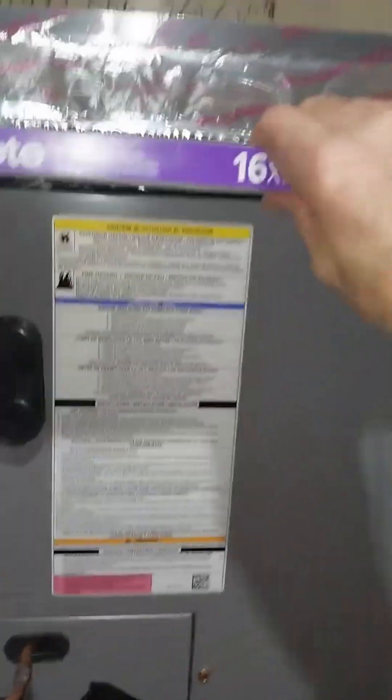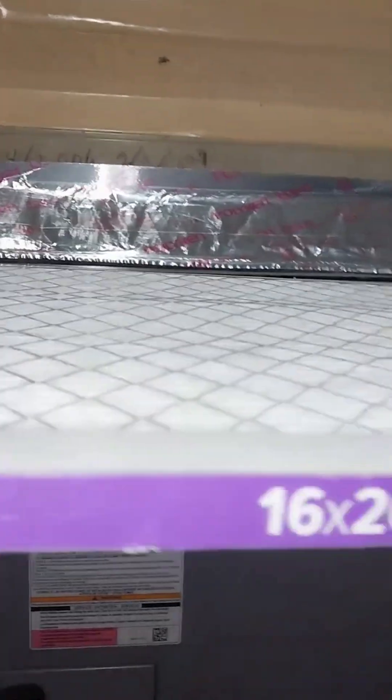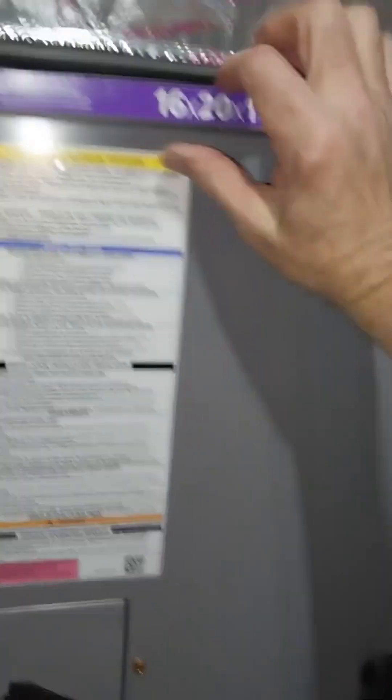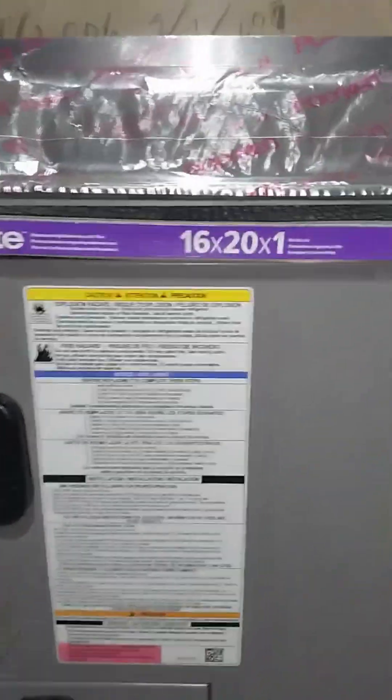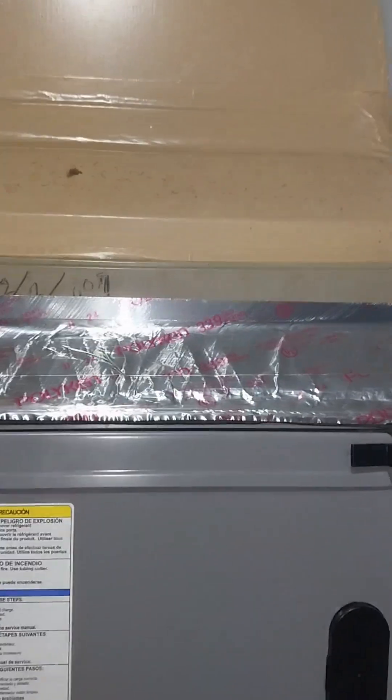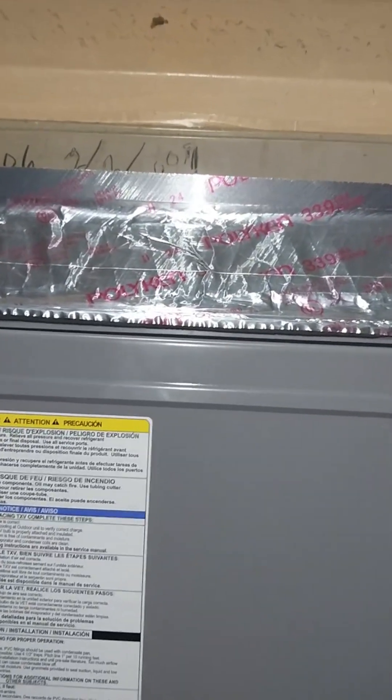He's going to push it in — we had to push the filter in. I want to confirm this is the right size, that it was written down correctly. "It's written down correctly." So, to make sure it's the right filter size: 16 by 20 by 1. I had to push it all in.